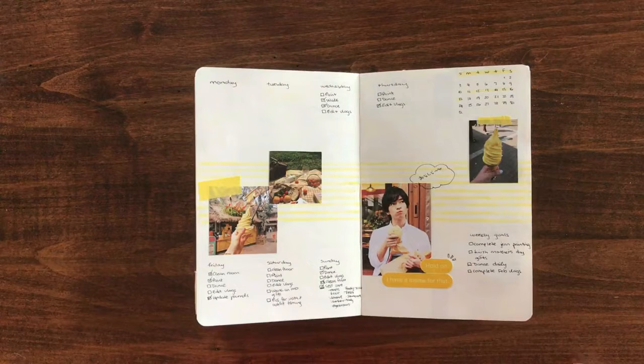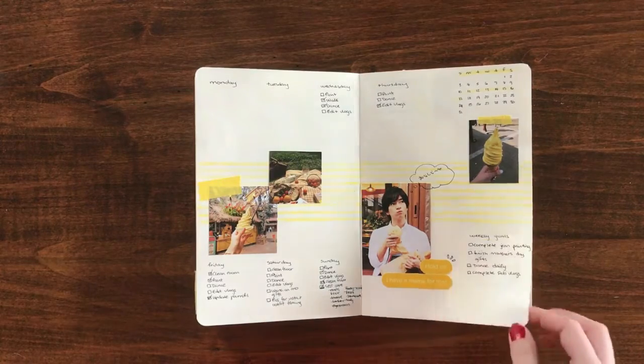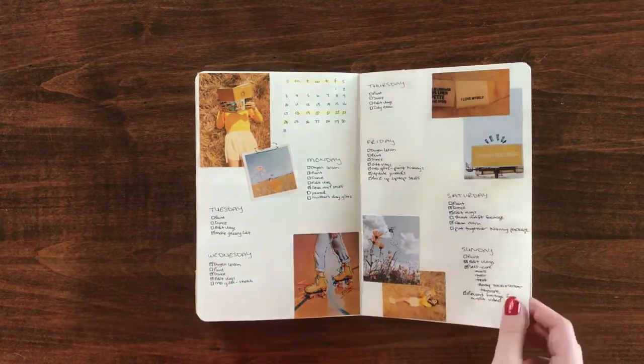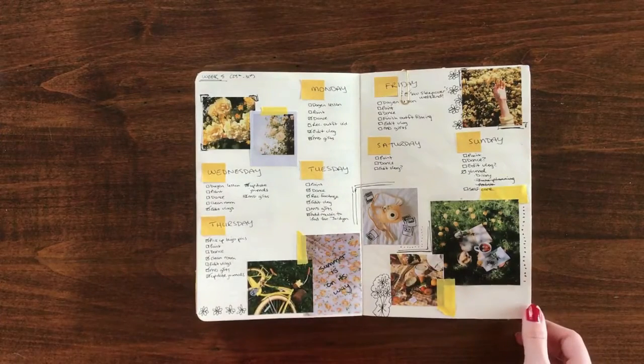It was surprisingly difficult to find a picture of Yamada in yellow — I spent like an hour on Pinterest looking for one. I wasn't lucky enough to find two that would fit, so Chinen it is. On the final two pages of the month I tried to continue with that doodly, carefree vibe that April had, so I did a lot of doodling on the pages and on the pictures. Typically I don't do that — it was out of my comfort zone, but it was also really fun and I really liked the outcome.